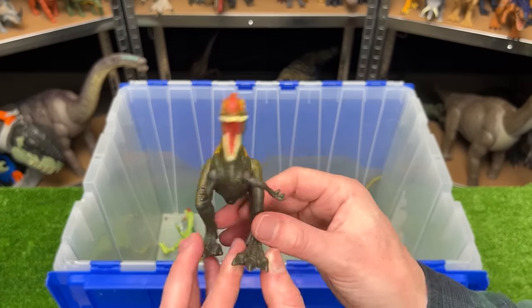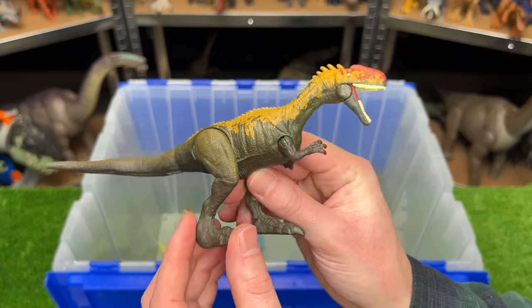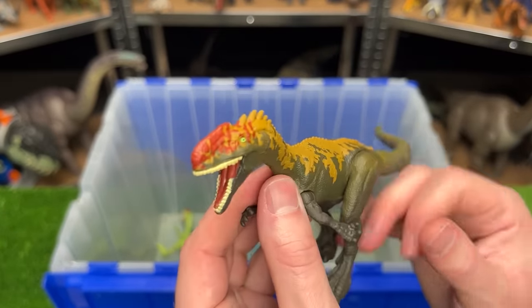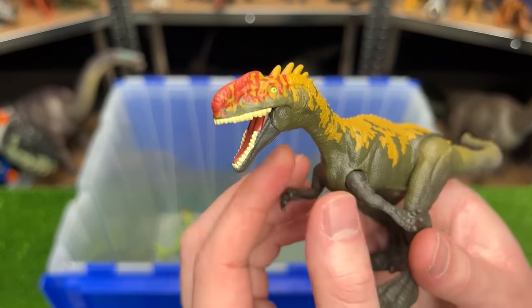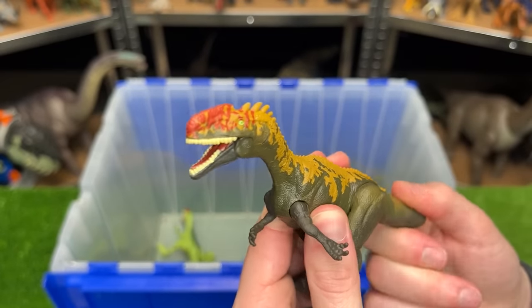The next carnivore is another Monolophosaurus figure — I believe this one is from Camp Cretaceous, and it has the green body with the yellow detailing and the red along the top of its face. Plus it has an action button that when you move the tail it has a chomping action.